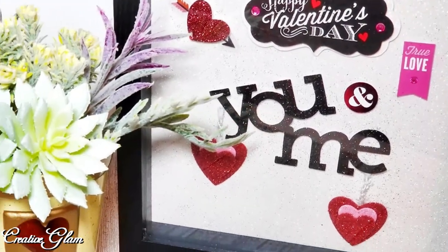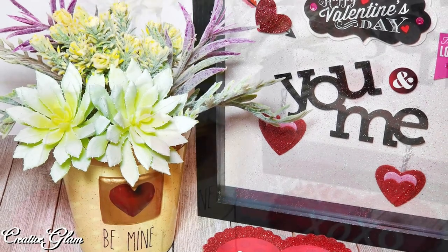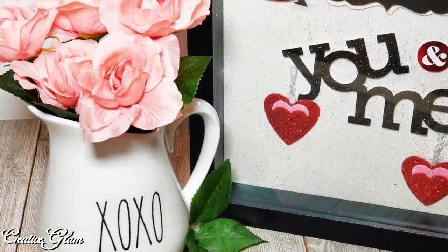Now that you've made it to this point in my video, click one of the links at the end to see more home decor by Creative Glam. Also check the description box for the link for the playlist of all the other content creators participating in this collaboration.